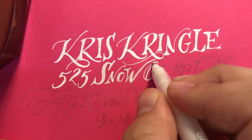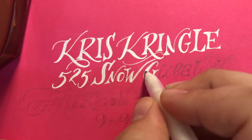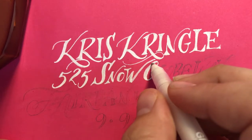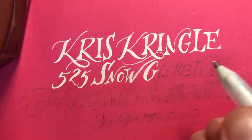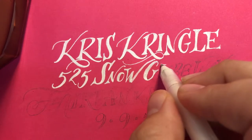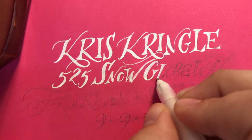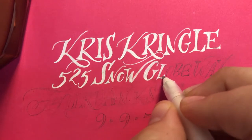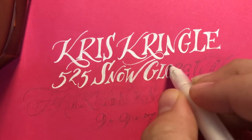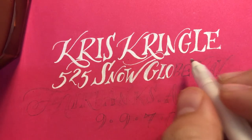Like I said, you don't have to have the best natural handwriting in order to letter an envelope beautifully. You don't even have to have the steadiest hand. It helps, but if you have patience and don't mind going a little slower, you'll be able to achieve a really nice end result.